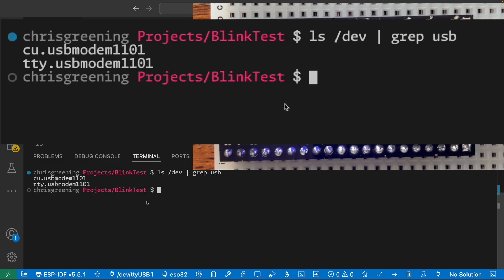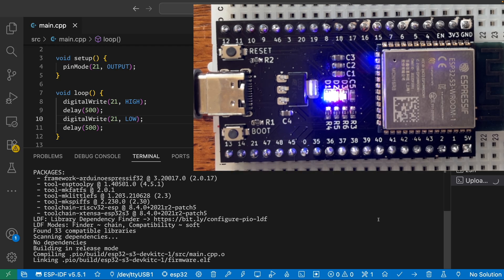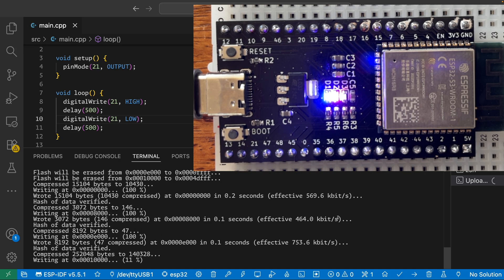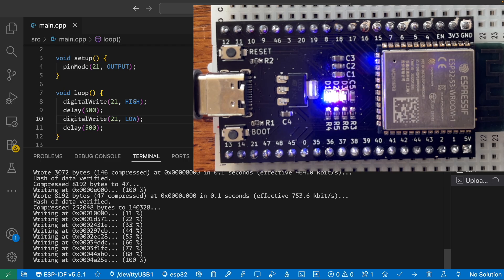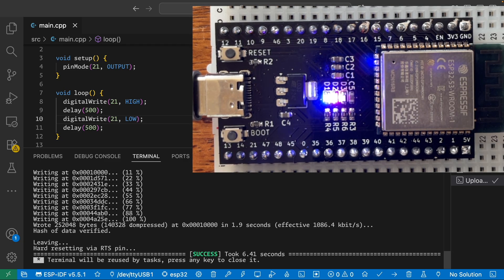Well that's pretty promising. So this is our device. I've got a simple blink sketch here. Let's see if we can actually program our board and see if it starts blinking. Even more promising - it's writing the program. So we're storing our code in flash. And there we go - a blinking light.